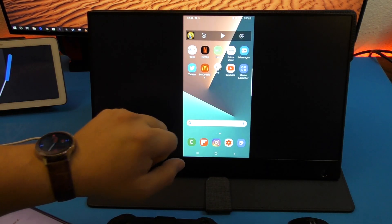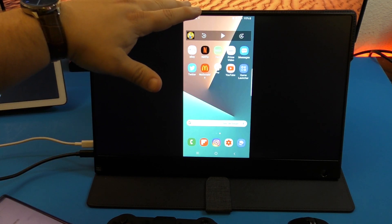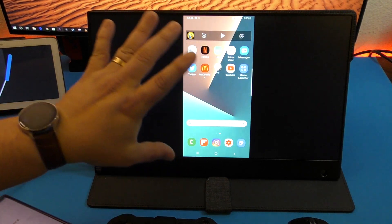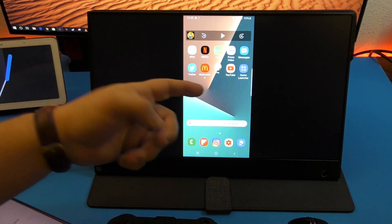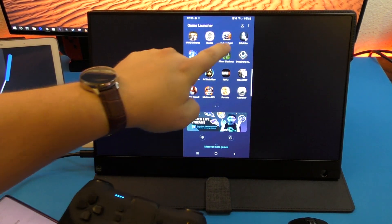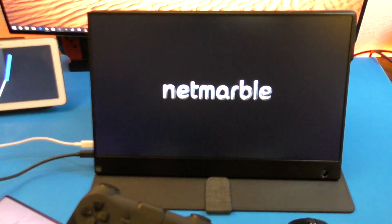If you want to play video games on an external screen like this, you're going to have to leave it in mirror mode. Then you can actually launch a video game. Right here, I'm going to turn on my controller and go ahead and launch Marvel Future Fight.